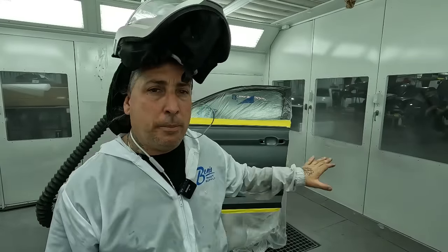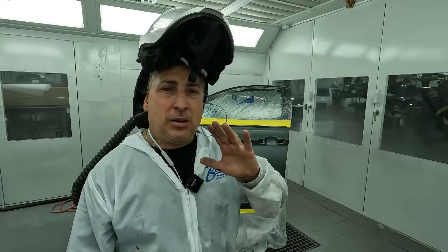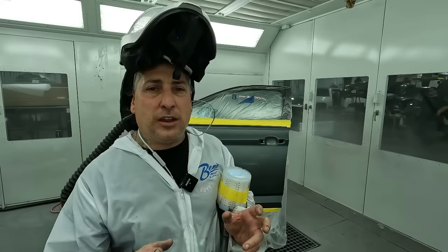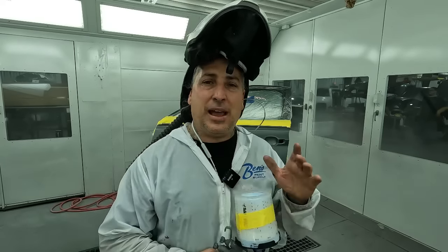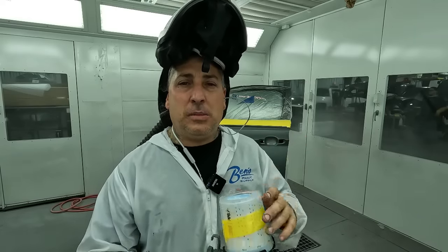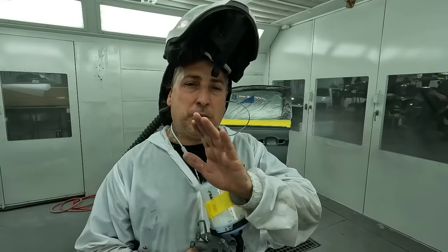Now that we have our sealer applied — that's what we do on parts that have repairs or are new parts — our blend panel here is going to get a product that helps the blend come out nicer. This is a clear base coat, which puts down a nice uniform finish so that once we put down our color it has something to land into. Back in the day with solvent products it could actually spin the metallic because it was very dry. This is a water-based product — the 490 wet bed — and we're going to apply it on this door. It gives a nice low-gloss shine to the actual blend panel. They make it in solvent as well as water base. We use it on our blends to get a nice even transition and it helps the metallics lay nicer.